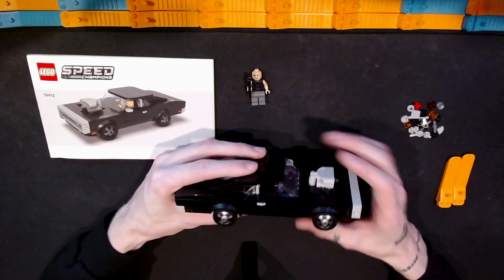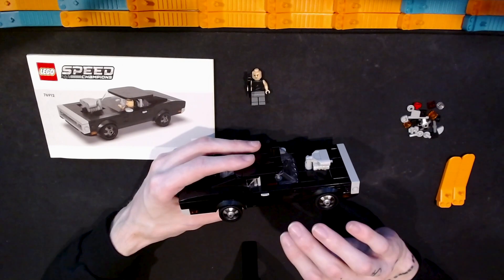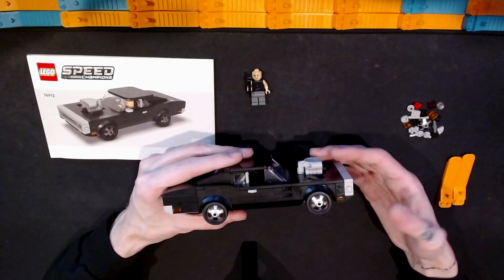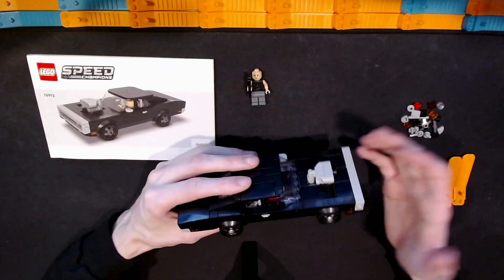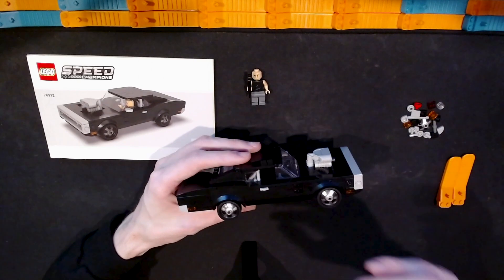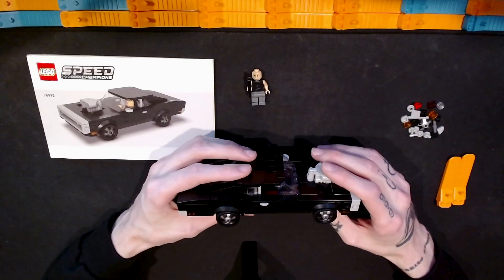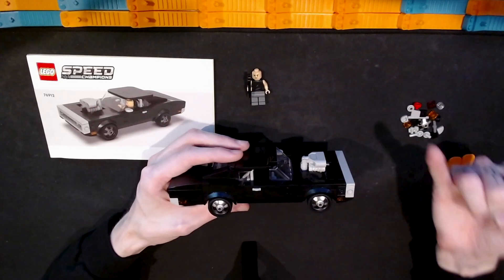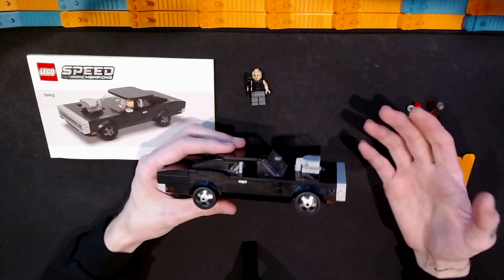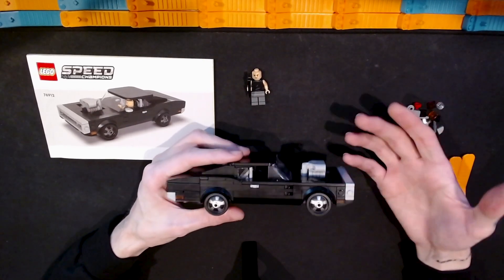I actually picked this up at the same time as the James Bond Aston Martin Speed Champions set. The reason I got them is because I like movie stuff. I'm not really a car person — I don't know very much about cars at all — but I got these because they looked like good value and they were IP-related. I mean, $20 for 345 pieces from an intellectual property I thought was really good value.